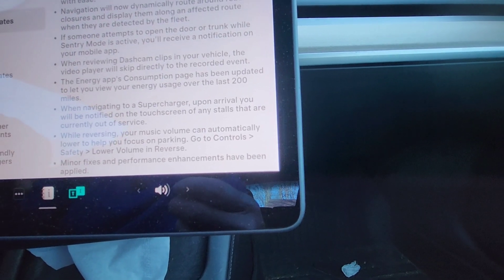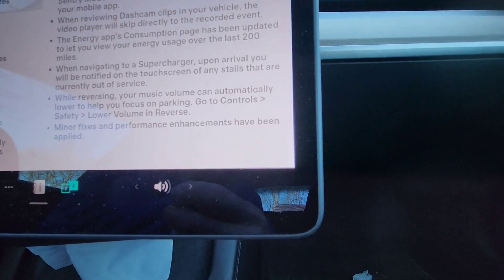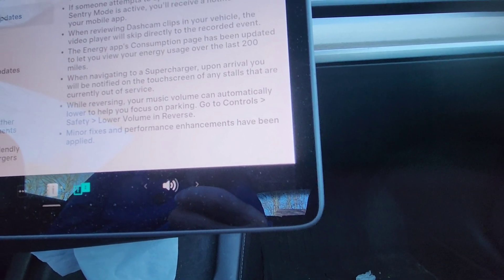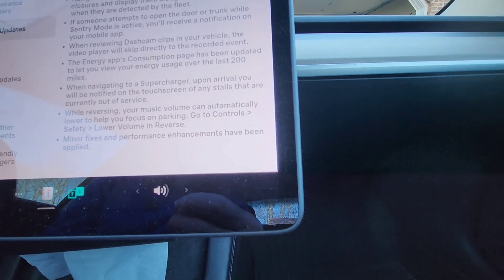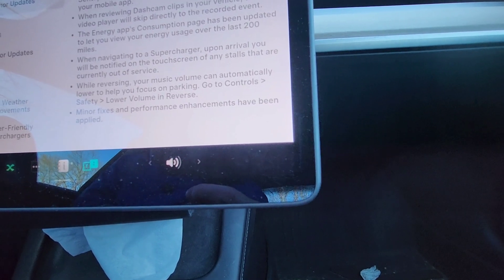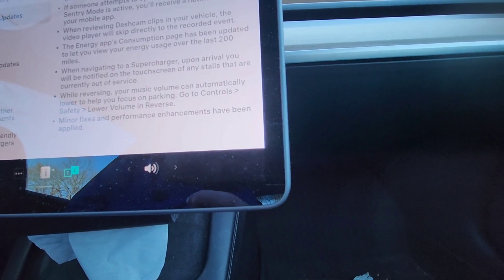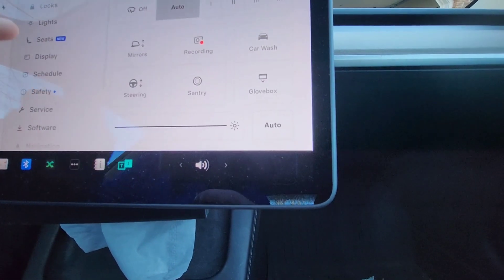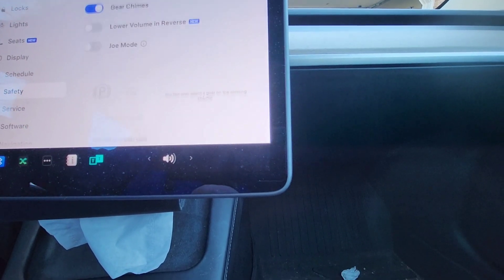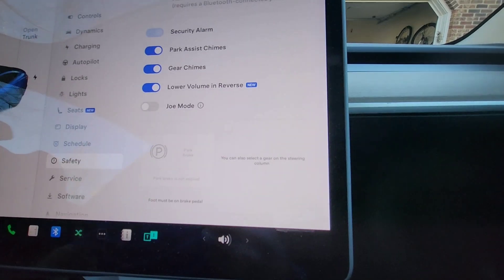More minor updates: the Energy app's consumption page has been updated to let you view energy usage over the last 200 miles. When navigating to a Supercharger, upon arrival you'll be notified on the touchscreen if any stalls are out of service. While reversing, your music volume can automatically lower to help you focus on parking — go to Controls, Safety, and enable 'Lower Volume in Reverse.' I turned it on to try it out.